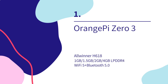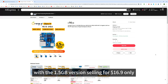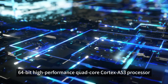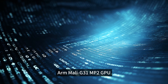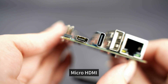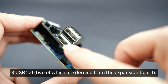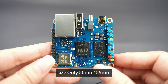OrangePi Zero3 continues the cost-effective route of OrangePi, with the 1.5GB version selling for $16.90 only. It is equipped with the Allwinner H618 64-bit high-performance quad-core Cortex-A53 processor, ARM Mali G31 MP2 GPU, Gigabit Ethernet, Micro HDMI, Wi-Fi 5 and Bluetooth 5.0, 3 USB 2.0 (two of which are derived from the expansion board), and Type-C 5V/3A power supply. Size is only 50mm × 55mm.